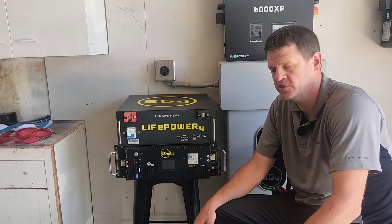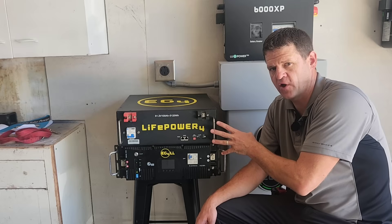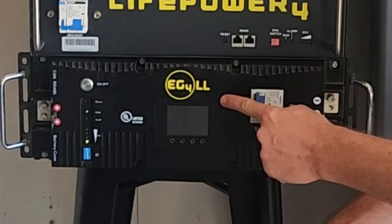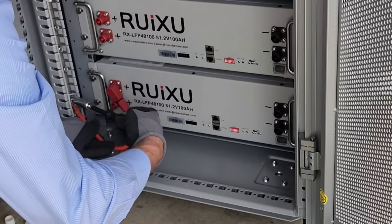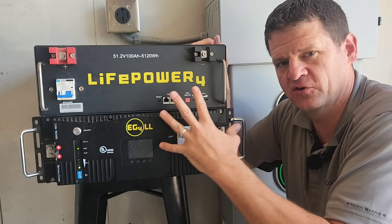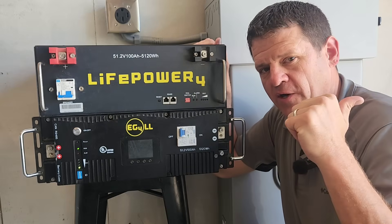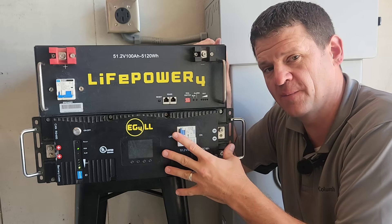If you've narrowed your decision to a server rack battery, let's look at the different types available. We'll look at the LifePower4 battery, the EG4 LL-V2 (or LLS) battery, and the Ruxu battery. I'm going to put the LifePower4 and the Ruxu in the budget battery category, and the EG4 LL-V2 in the premium battery category.